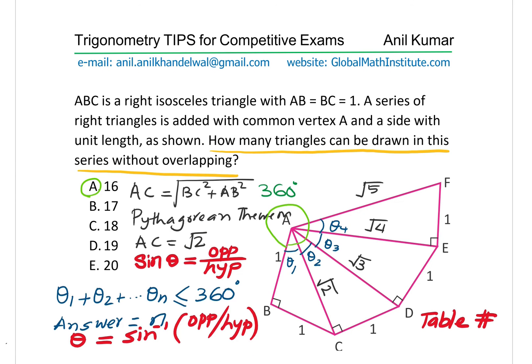So you get a nice plot like this if you sketch it, and adding them we could make actually 16 triangles without overlapping. So once you know the answer, you can always save a lot of time because such questions may involve a lot of calculations and you might just do an error in adding them up. I hope that helps. Feel free to write your comments, share your views and get ready for the next question tomorrow. Thanks for your time and all the best.